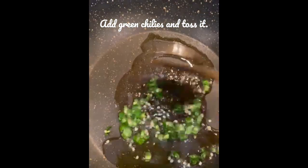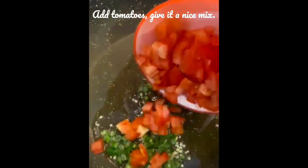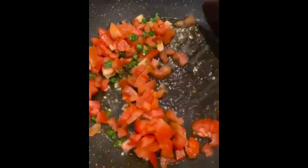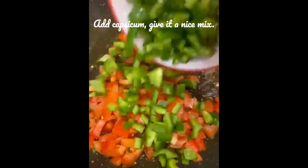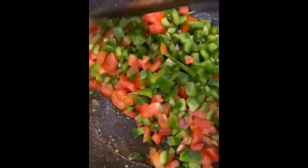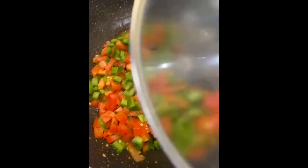For the filling, heat oil in a pan and add some green chilies and toss it for a minute or two. Then add in your chopped tomatoes and give it a nice mix. After that, add your capsicum and mix it well. You can even add onions here — I'm skipping it for now and will sprinkle it later for the crunchy flavor.